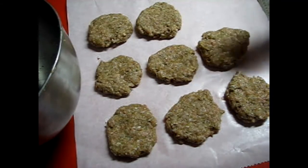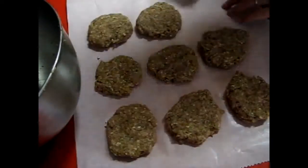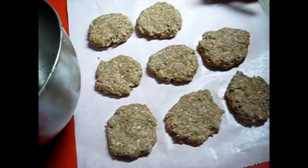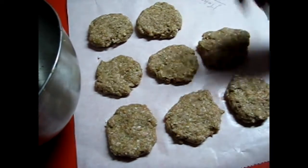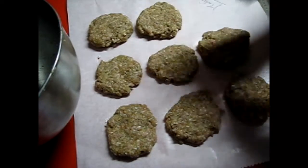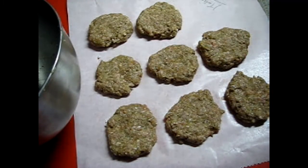To keep track of it all, I just write 'Italian' on the parchment paper, then lay it on my cookie sheet and keep stacking them. I'll show you what it looks like at the very end.